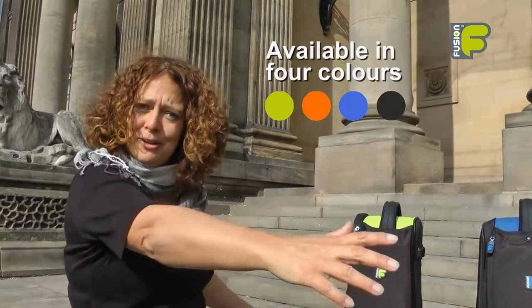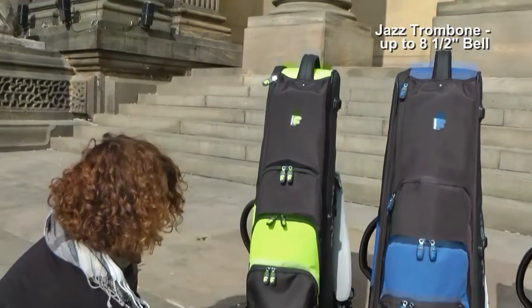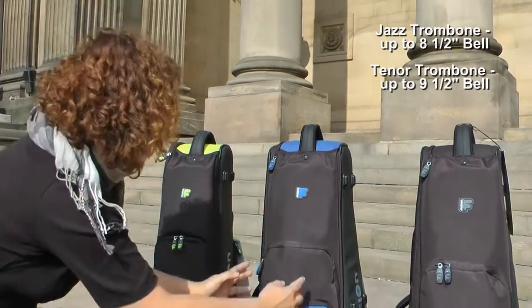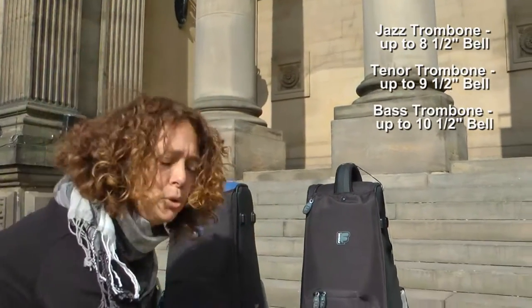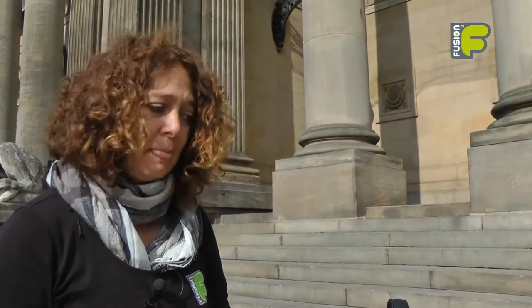We have three sizes of trombone bags in our premium trombone bag range. The first is our jazz trombone bag which will hold up to an eight and a half inch size bell. We have then the tenor trombone bag which will hold up to a nine and a half inch size bell. And finally we have the bass trombone bag which will hold up to a ten and a half inch size bell. We have taken into consideration all the feedback that we have had over the last couple of years and put it all into developing our premium trombone bag.